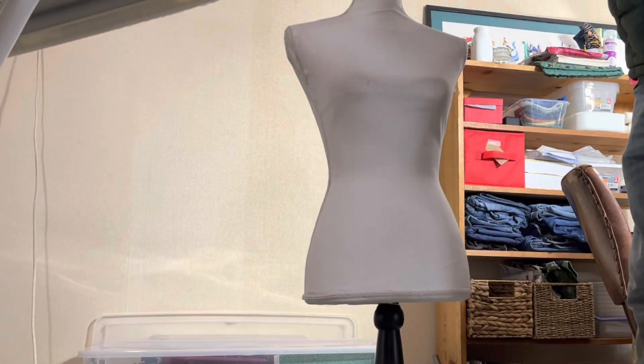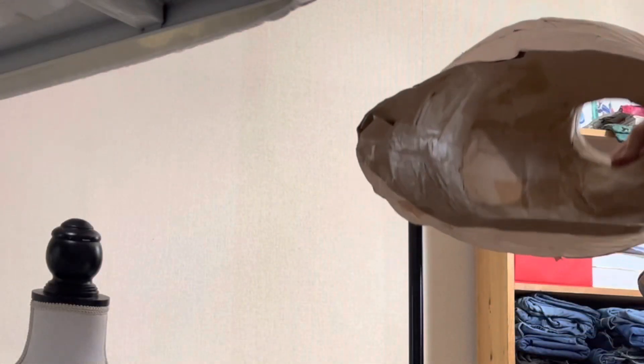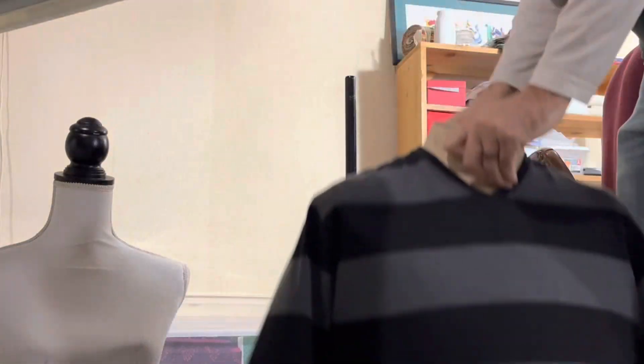Remember that skinny nobody mannequin from the part one video? I want to take that off of the base and somehow get my body form onto that base. Even cooler would be if it were exchangeable — make one of these body molds for my wife and be able to interchange those two. Watch the next videos.